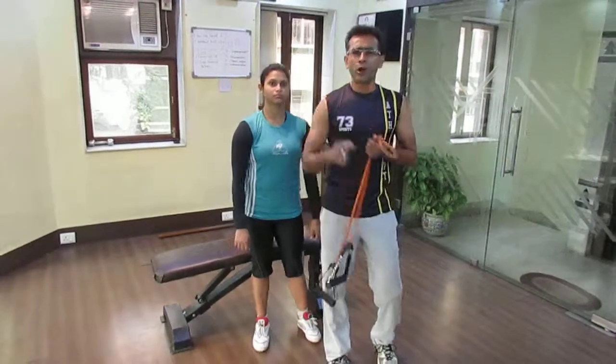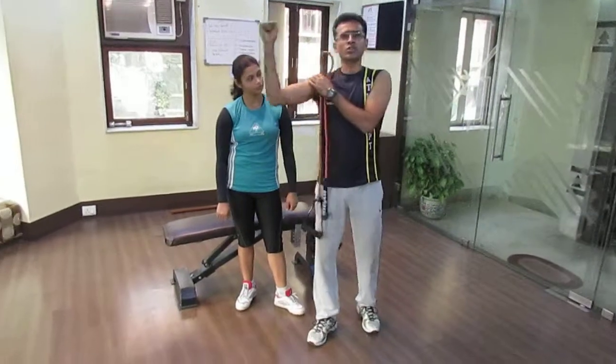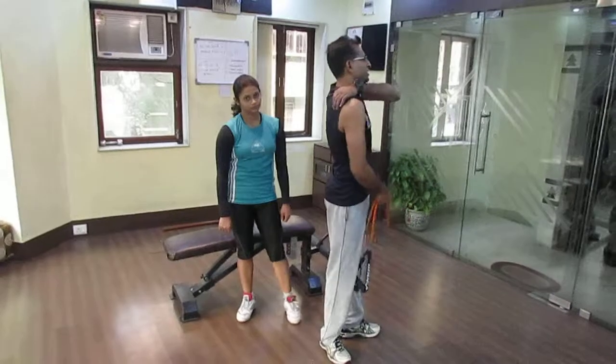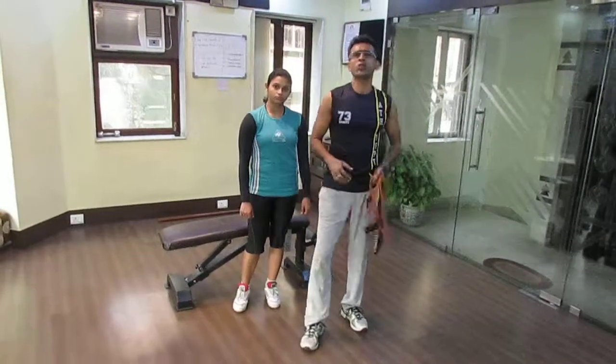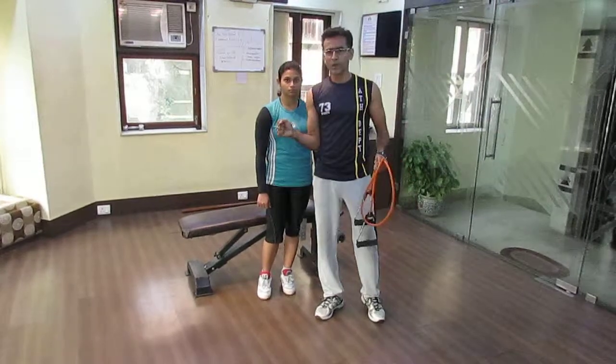A lot of us develop shoulder problems — shoulder pain. For example, when we rotate our shoulder externally, we feel excruciating pain. One of our rotator cuff muscles is called the infraspinatus, which rotates our hand externally this way or this way.